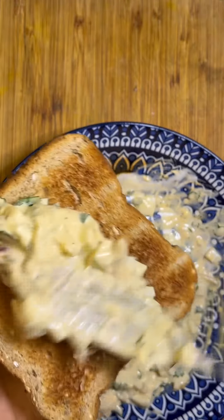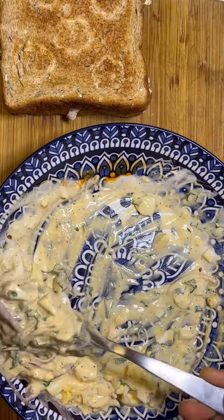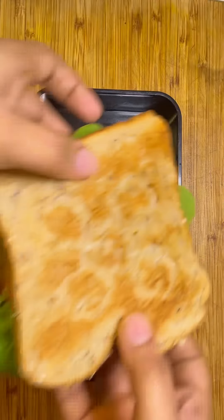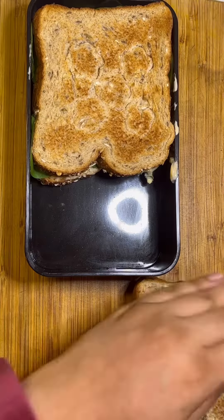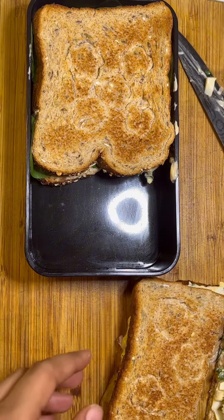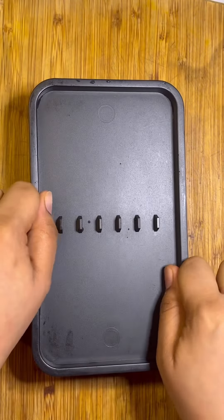For the sandwich I'm using 14-grain bread from Country Harvest — you can get this at any local grocery store. Then I'm spreading on the mixture that we just made. I tried to give this bread a shape but it turned out a little funny — well, that's okay, as long as it's tasty it should be fine. For the other one I've added some spinach. Since it wasn't fitting in the lunch box, I trimmed the excess, and it did fit!